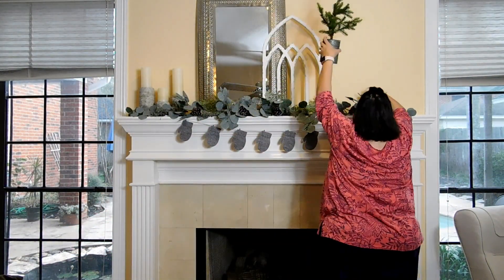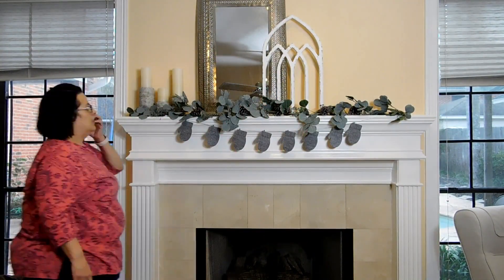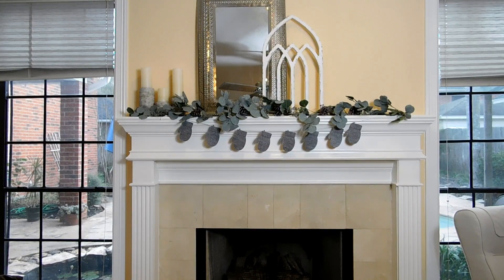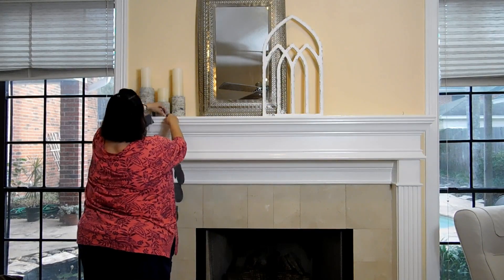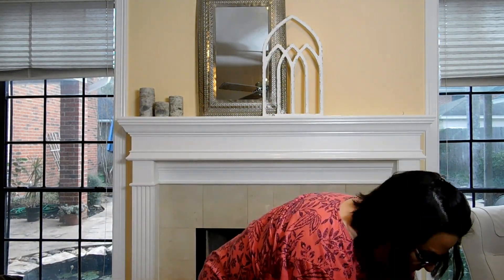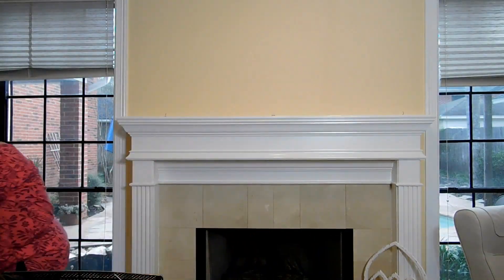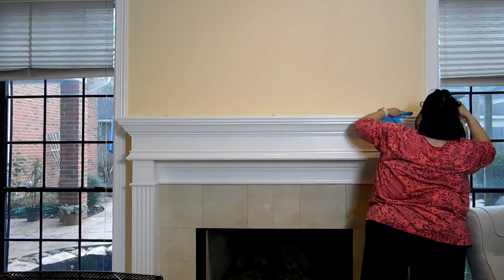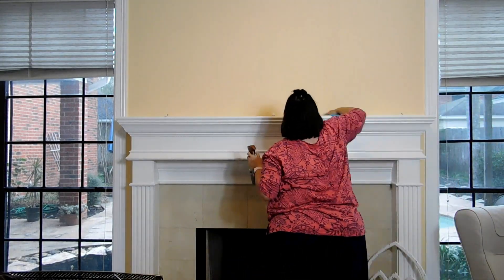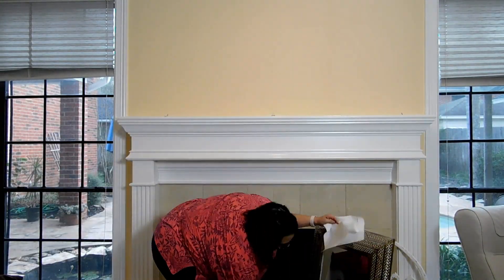I'm doing a little bit of cleaning and transitioning the mantle over from winter to Valentine's Day. I'm taking all the picks and greenery off — my husband just hung some command hooks up in the upstairs closet so I can hang the greenery down the wall so it doesn't get smashed, and I can keep using it year after year. I'm giving the mantle a really good scrub down with some Mrs. Meyers all-purpose cleaner — it takes the dust and scuff marks off really well.